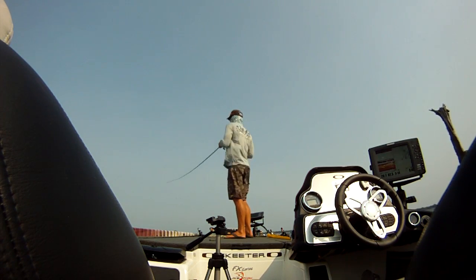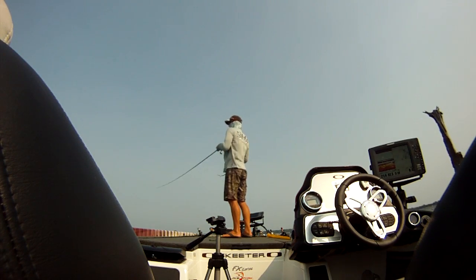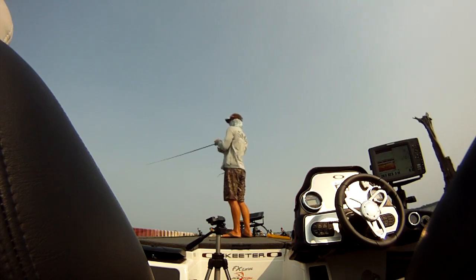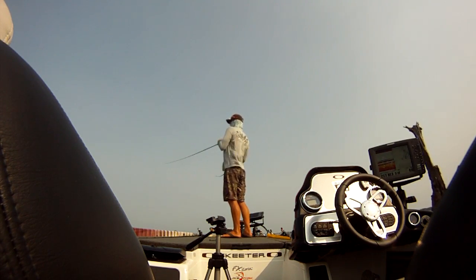First cast out there - I didn't even have my mic turned on, I just turned it on. First cast, dragging the Carolina rig, and I just hooked one. It's not a very big one, but it's one of those fish we saw down there.